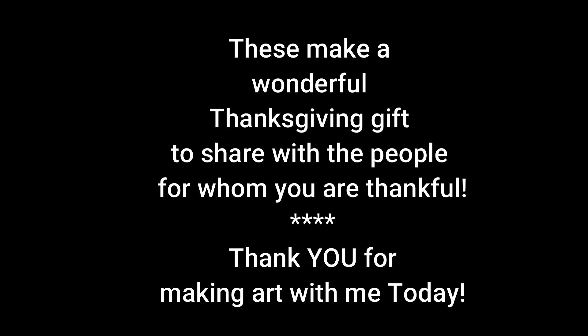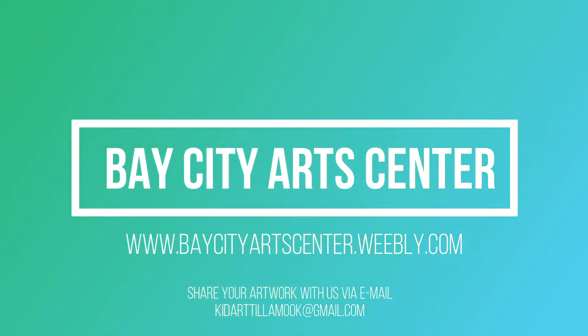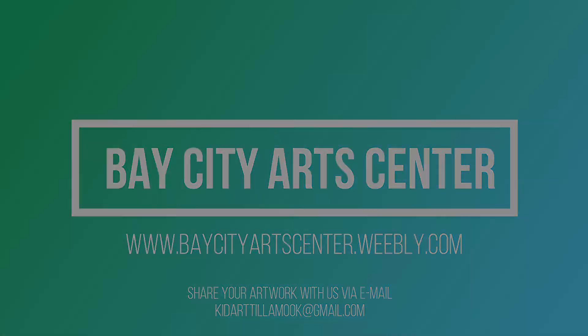Thank you guys for taking time to make some art with me today. Feel free to share pictures of your artwork with us via email and we can post them on our website. Have a wonderful and thankful day.